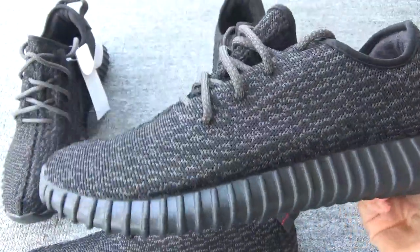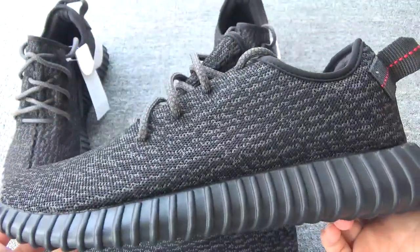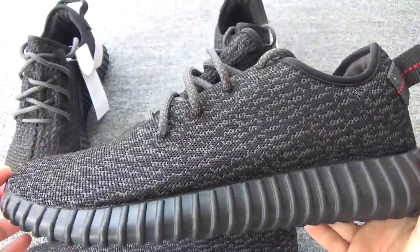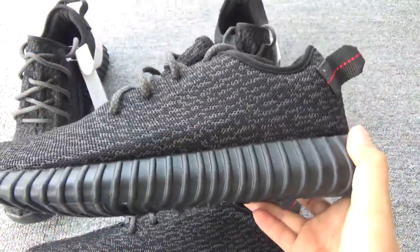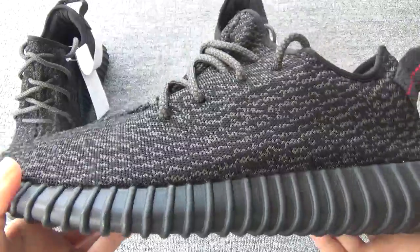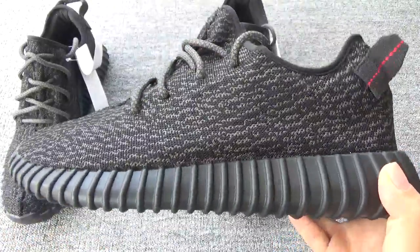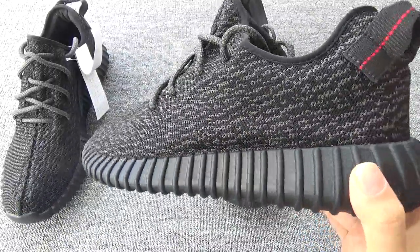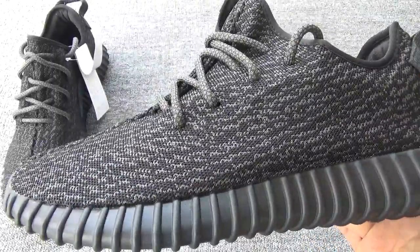You can check the last version — the whole shape is not so nice, a little off. But you can check the new version — the shape is better. It's a great shape.